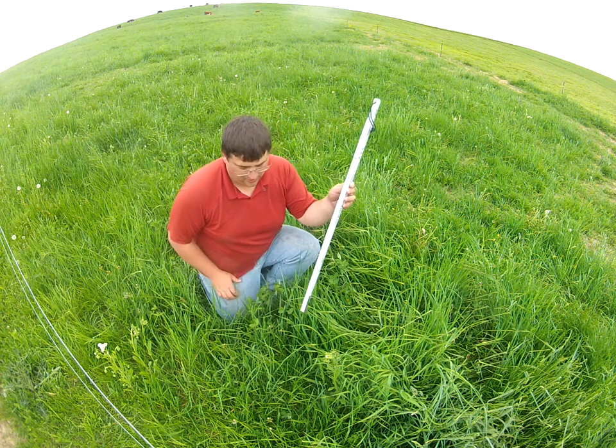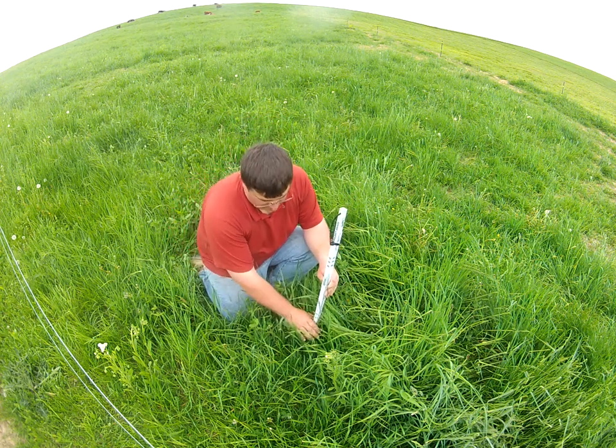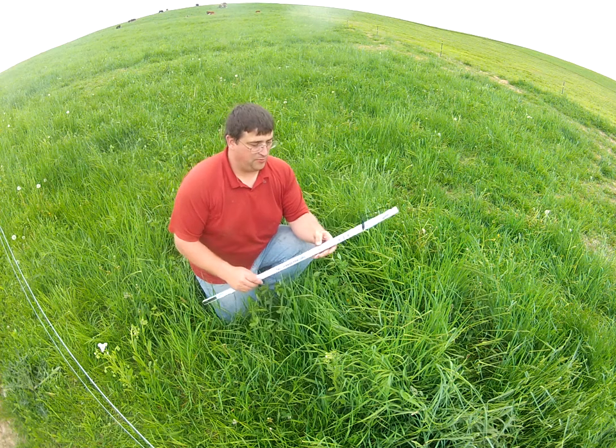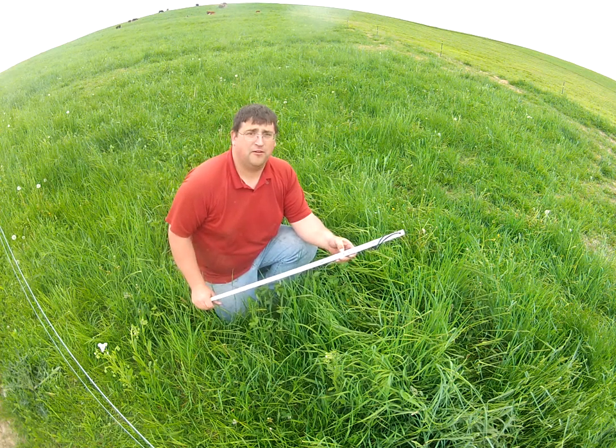Next we'll measure the height of our grass, or the average stand throughout the field. I would estimate that this grass is at 12 inches, so we'll take 12 times 350 to get our total dry matter in this pasture.